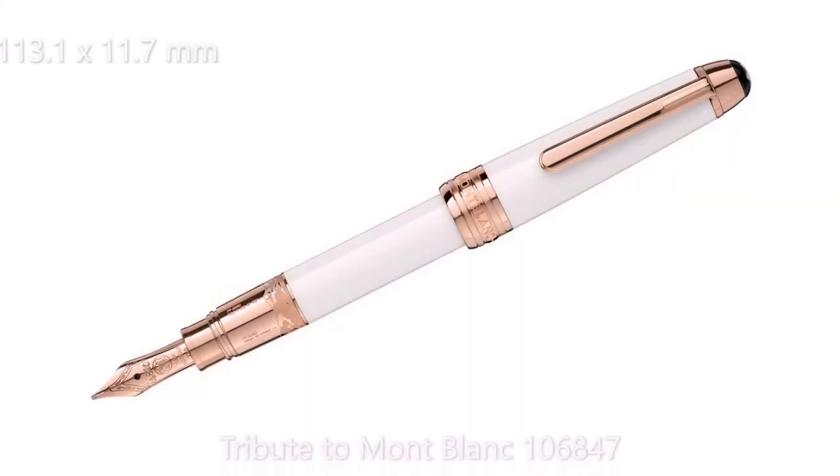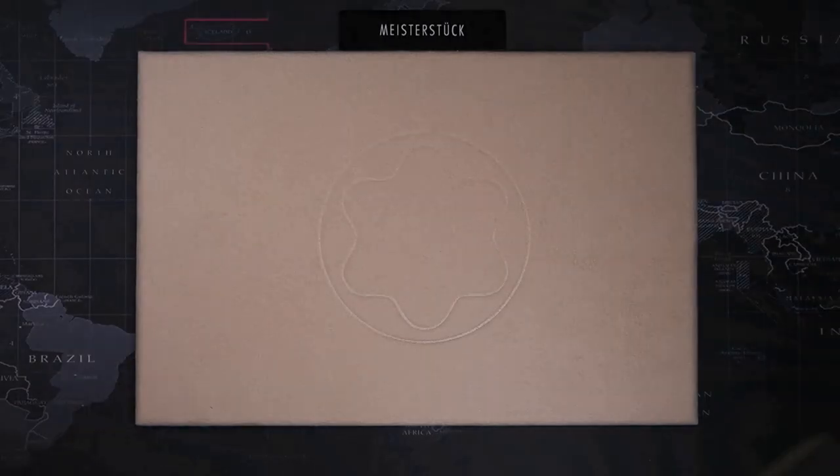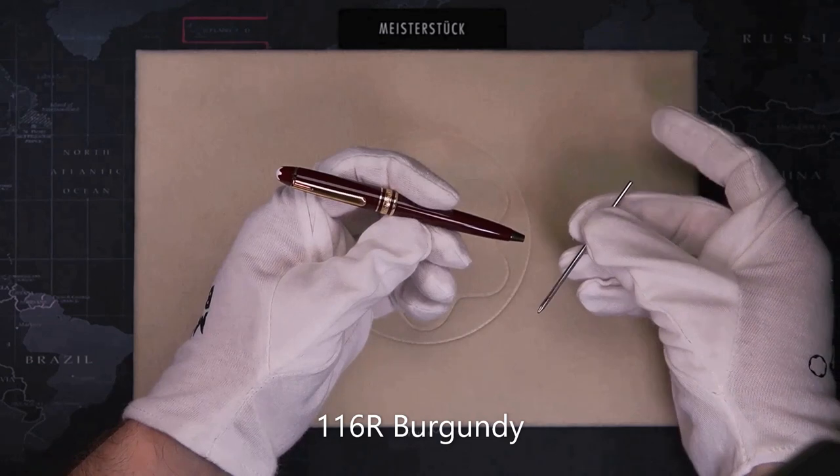The size is 113.1mm long and 11.7mm in diameter. Next is the 116 Mozart ballpoint — it uses small ink cartridges.